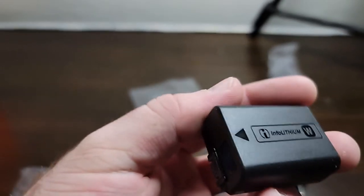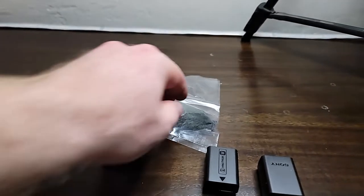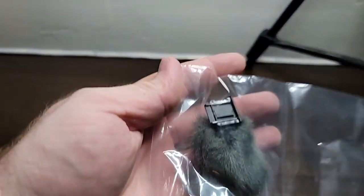Here is the battery. I'm probably going to need a couple more of those — reviews are saying it can die a little quickly. And of course, the fuzzy thing that I'm not going to call a dead cat.